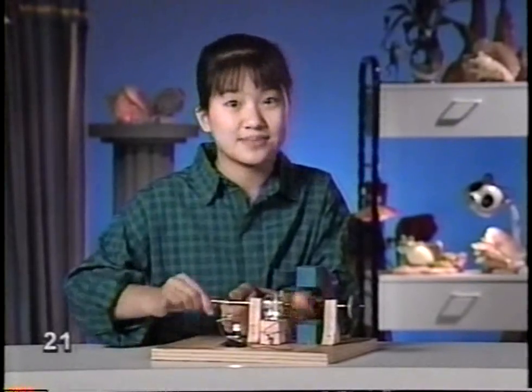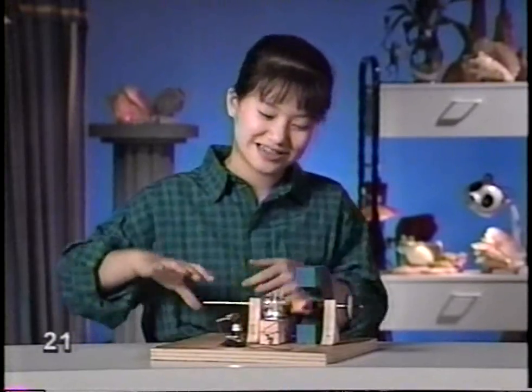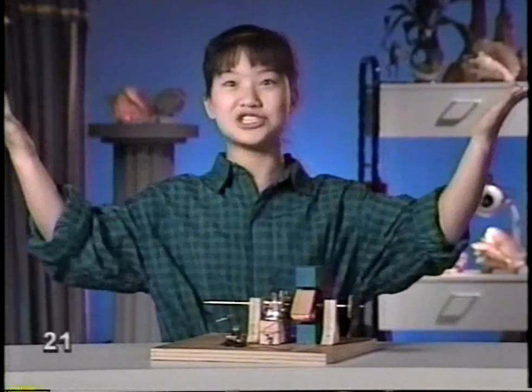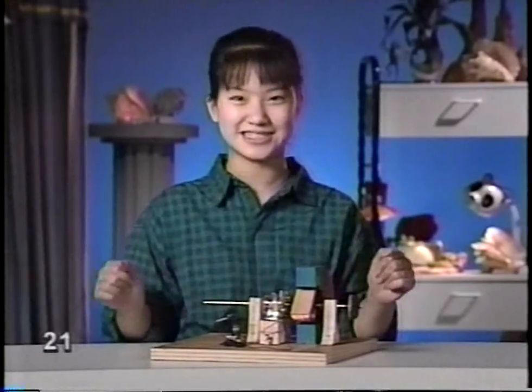You can make a steady flow of electricity by using a generator like this, but you can't make a lot of it. And after a while, your arm gets really tired. So what do we use to make all the electricity we use every day? Simple - we make big generators. And if kid power's out, what do you use to make the wires spin in the magnet? Lots of stuff.